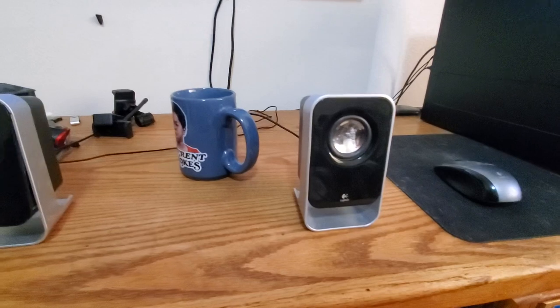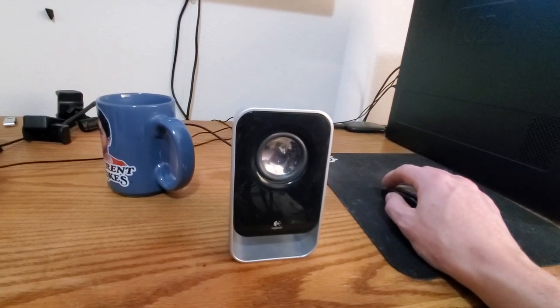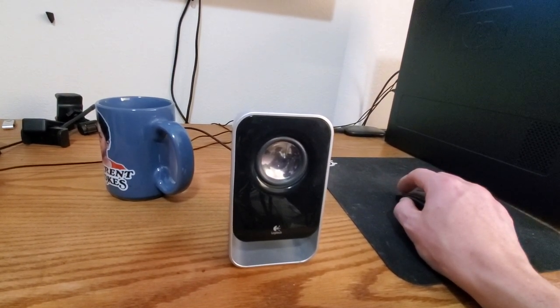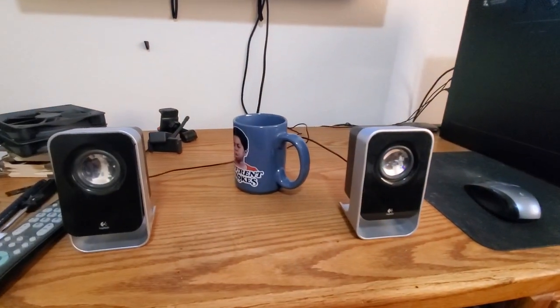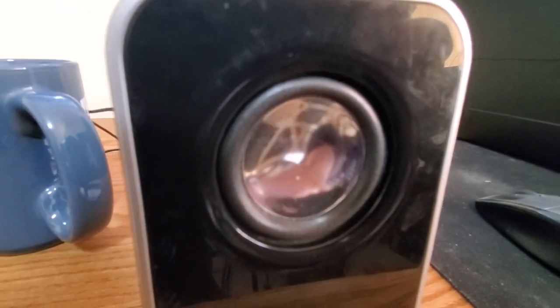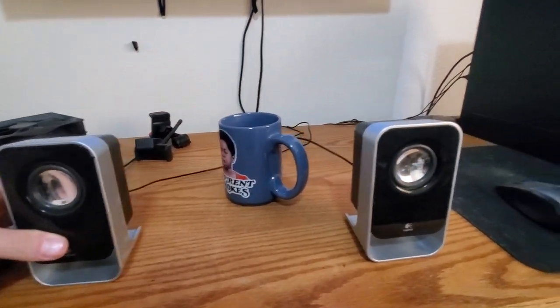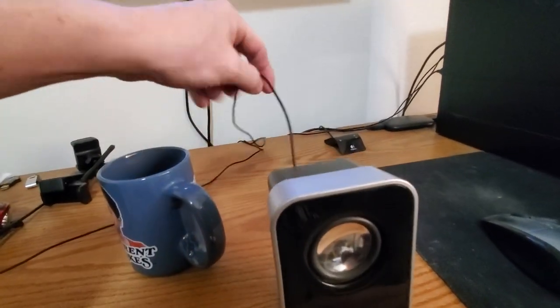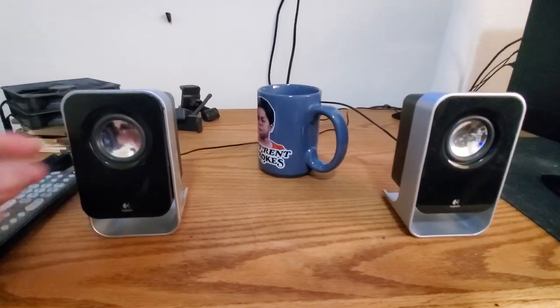The amp and sub aren't hooked up right now — we don't need them to demonstrate that they don't work. I'll play some music so you can hear that one channel doesn't work. This one over here is dead; the other one works fine. In my experience, that's usually not anything inside the speakers — it's always the cable that's gone bad.